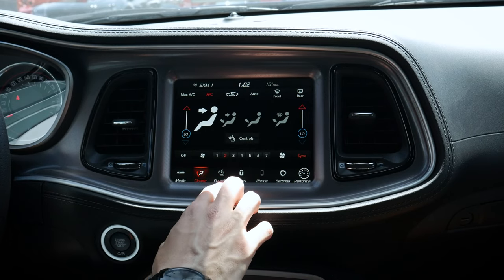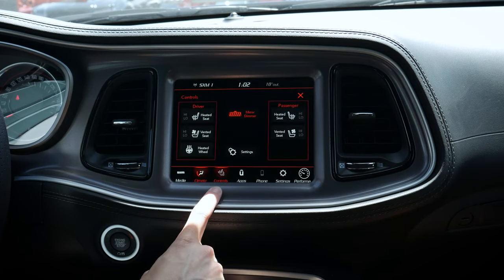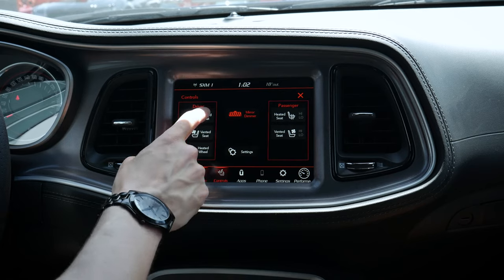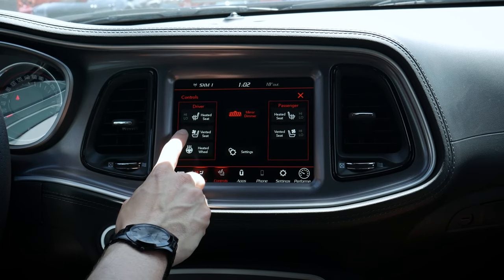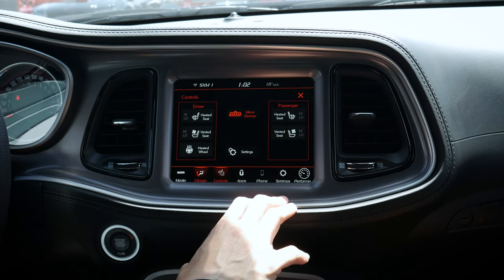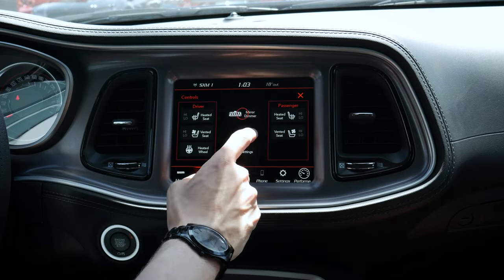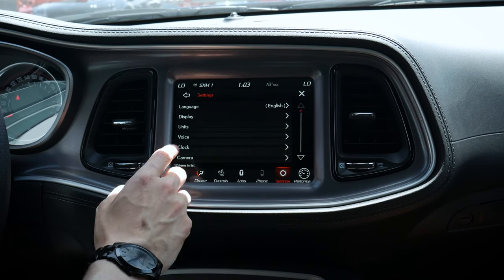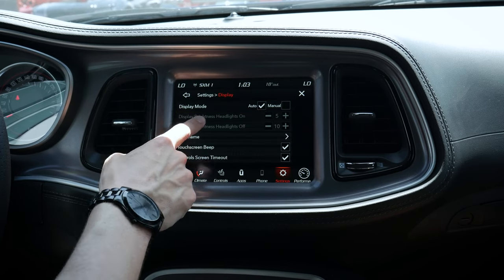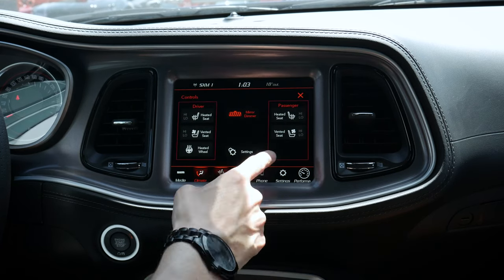We can jump into our controls — either through the climate screen or directly from the controls page. We have the option for ventilated front seats, and the heated steering wheel is optional. Heated and ventilated front seats are available depending on which packages you've selected. We can also turn our auto-dimming rearview mirror on or off, and under additional settings we can change the language between English, Spanish, and French, with various display options as well.